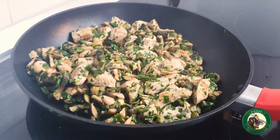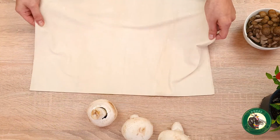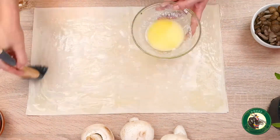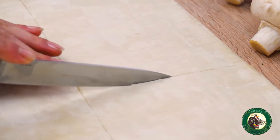Când este gata, punem compoziția deoparte și putem pregăti foile de plăcintă. Le separăm cu grijă să nu se rupă. Ungem fiecare foaie cu unt topit și le suprapunem. Vom folosi 8 foi în total. Cu ajutorul unui cuțit, tăiem foile în dreptunghi.